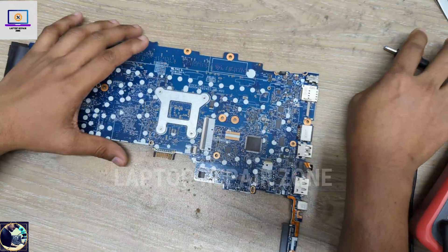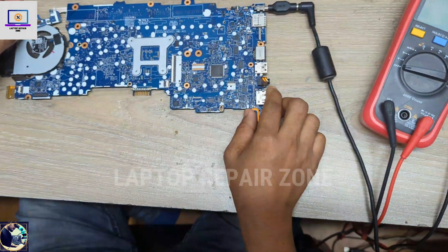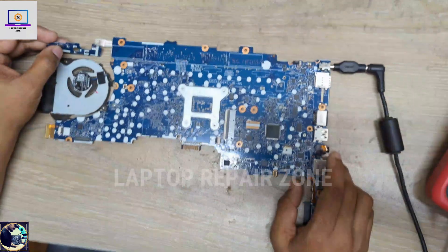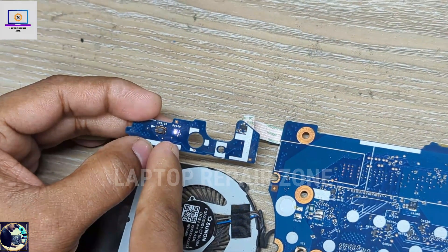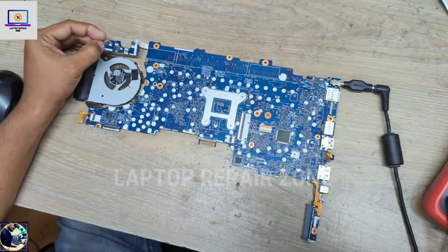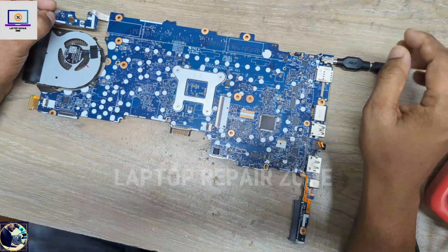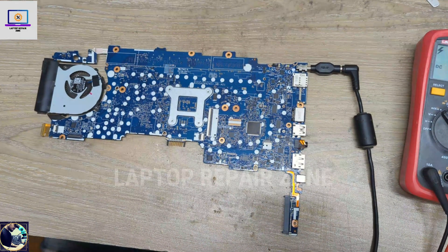Let me show the condition of this motherboard. When I connect the power supply, it's taking normal amperage. Now I will press the power button — the power LED lights up for a few seconds but it's not turning on. As you can see on the power supply, it's not taking enough amperage.